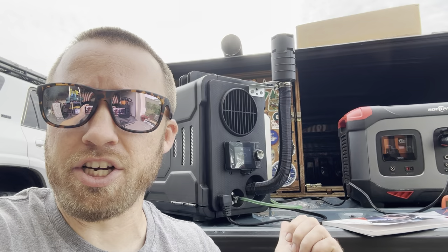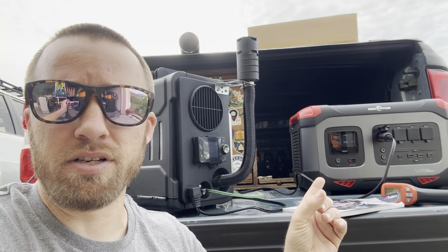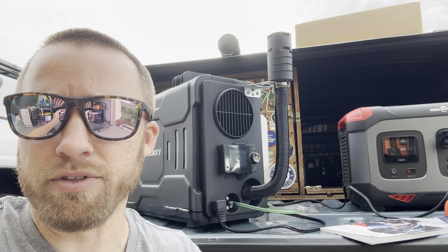It did come with a remote – so if you're in a tent, a trailer, your car, a tiny cabin, or a small room, you can actually control the diesel heater from the remote without having to go outside and unplug it. Just top it off with diesel fuel and make sure you have a good power source – make sure your battery bank is fully charged.